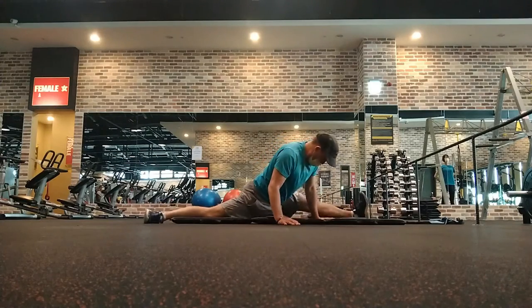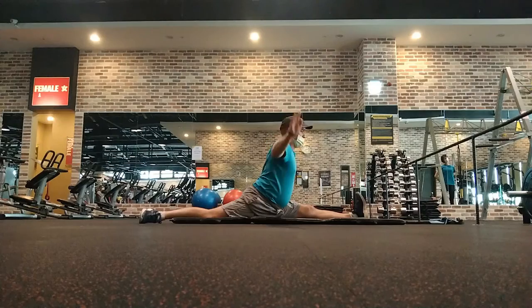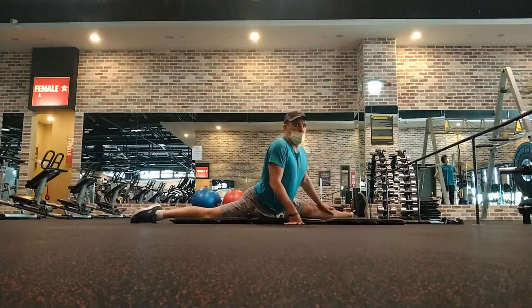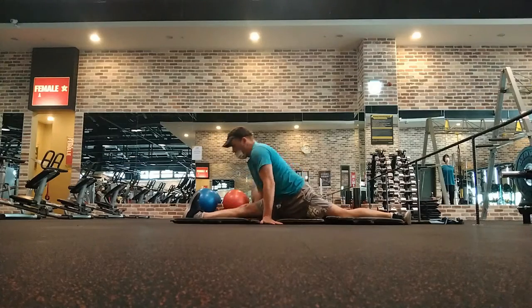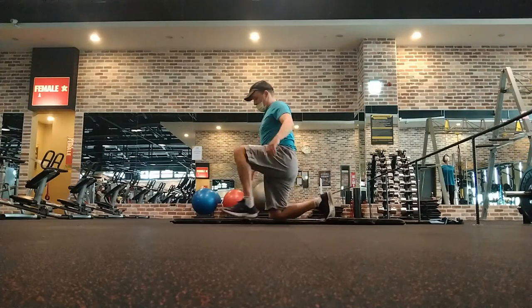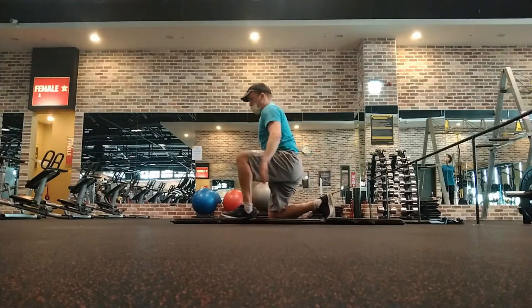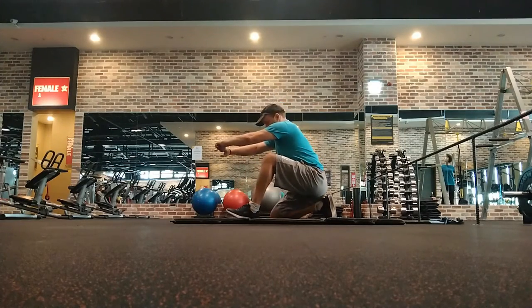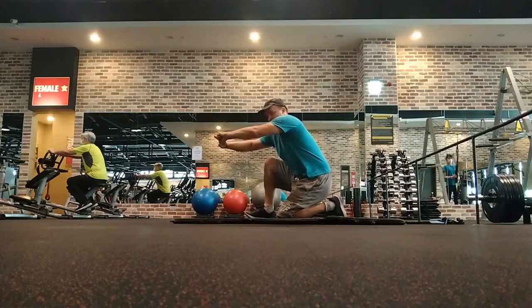Then I did my splits, which I can still do pretty well, but what you can't see in the video is that it kind of hurts — I can still get down though. In the past when I was training, my biggest problems were always my upper body. I think I was born with weird shoulders and elbows and have tried to adjust and improve them.